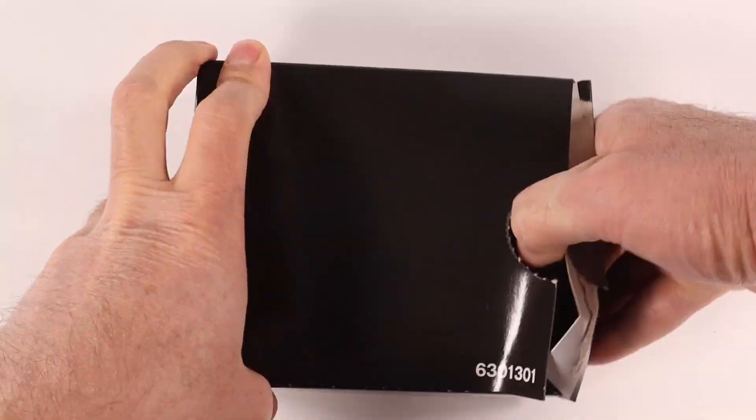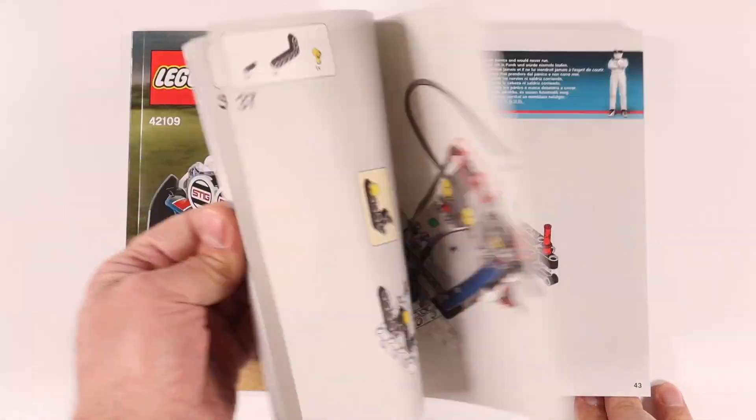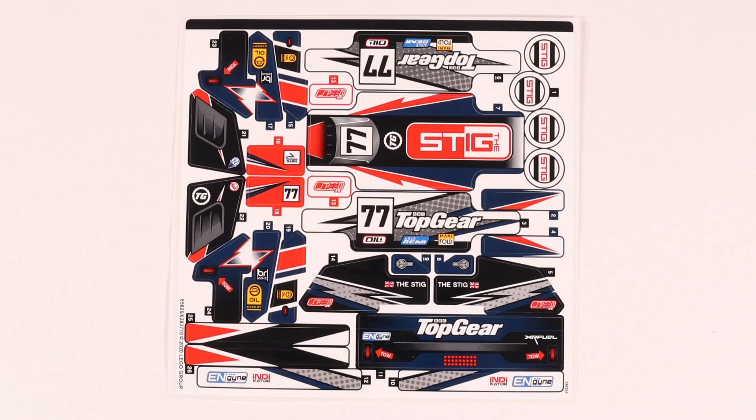There's not a whole lot in the box. With only 463 parts it won't take long to build, but a big sheet of stickers could turn this into a bit of a nightmare.